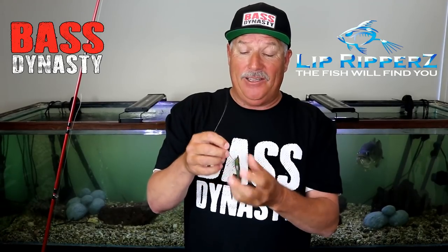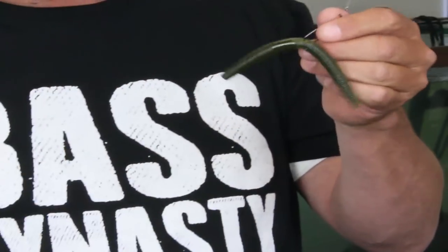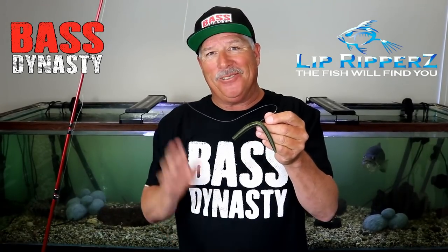So when you're out there fly lining these Cincos, just have fun with them. They'll work for you. Once again, have fun fishing them. Mark Franco signing off.